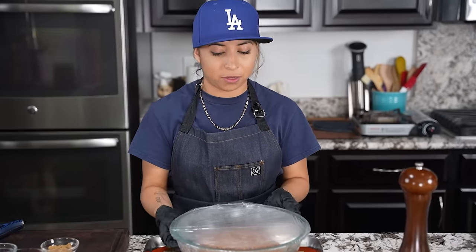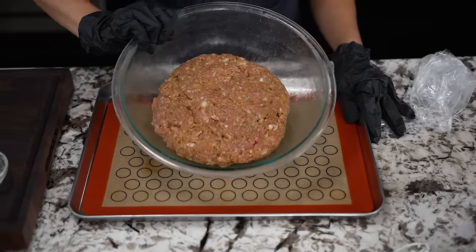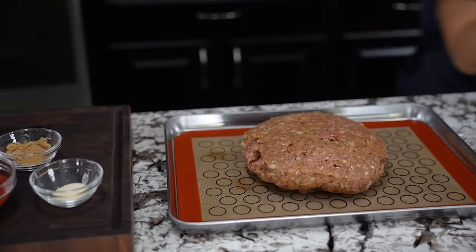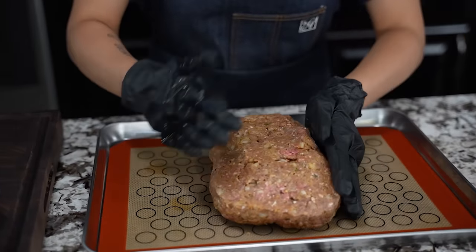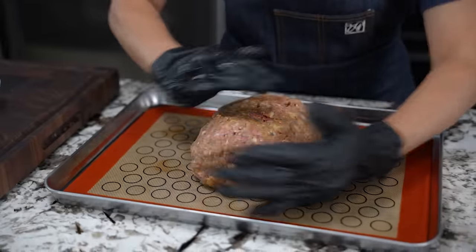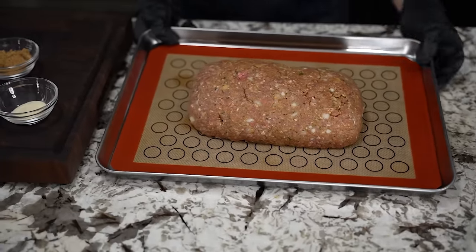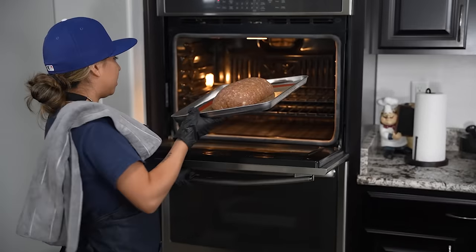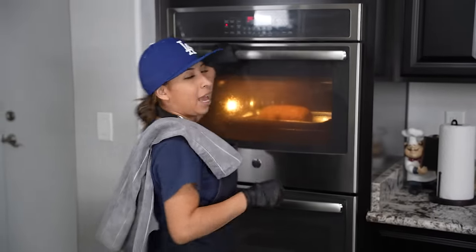Now it's been 30 minutes. I'm gonna go ahead and take this off — ooh-wee, look at that, folks — and we're gonna start shaping it. Remember folks, soapy water, wash as you go. Now we're gonna try to go ahead and shape this into a loaf and just do your best. Now come on in and take a look, folks — ooh-wee. Now we're gonna go ahead and put this in the oven at 350 for 45 minutes. And now we'll be right back.